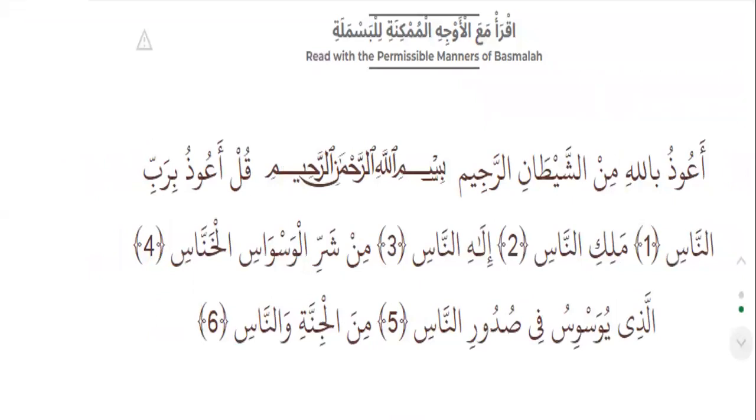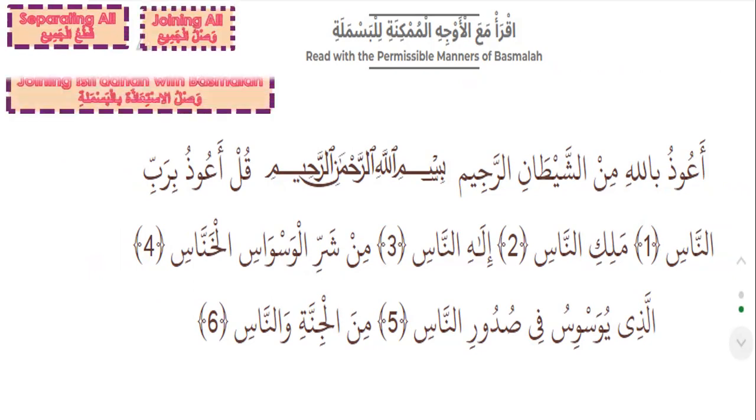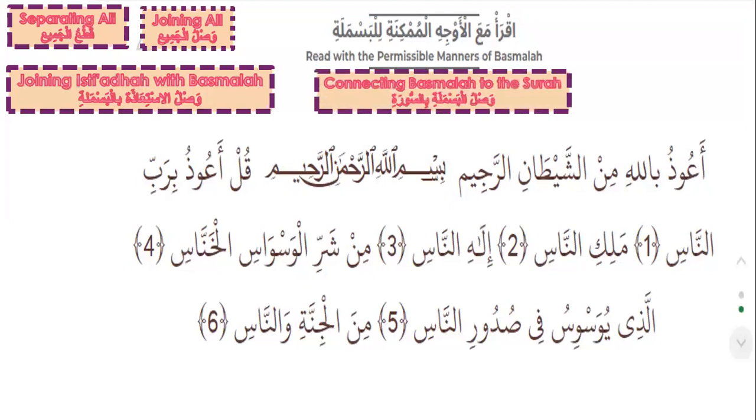Please try to read this surah with the four ways — that's your homework. Read it separating all, joining all, joining Isti'aza with Basmala, and connecting Basmala to the surah. Don't forget your homework.